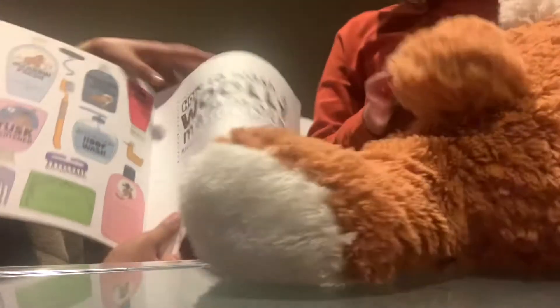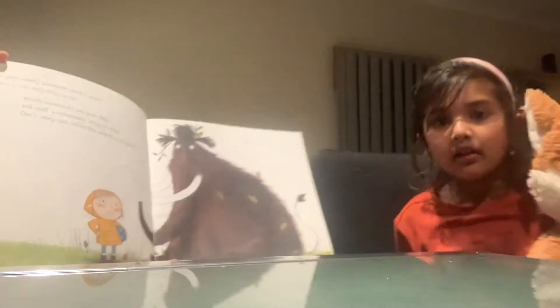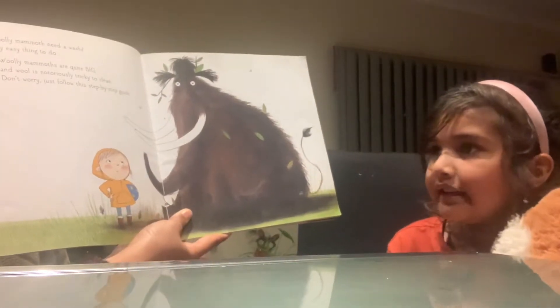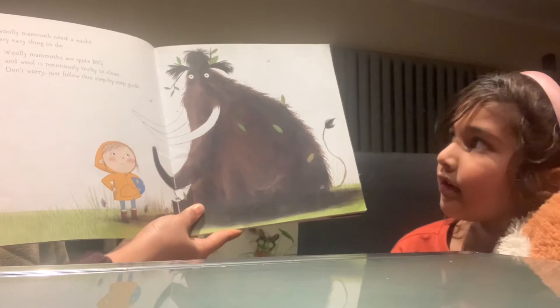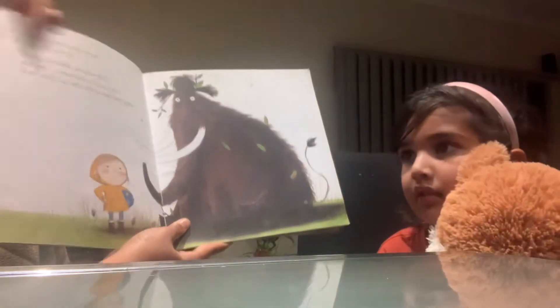So now, how to wash a woolly mammoth. Let's see. I can't see it. Can you see it? Can you see, Tyra? Does your woolly mammoth need a wash? It's not a very easy thing to do. Woolly mammoths are quite big, and wool is notoriously tricky to clean. Don't worry. Just follow this step-by-step guide.